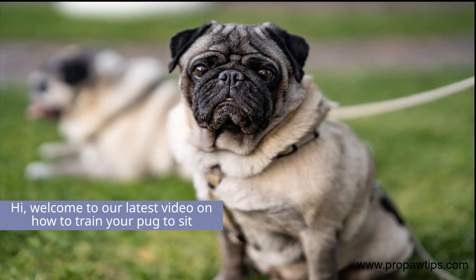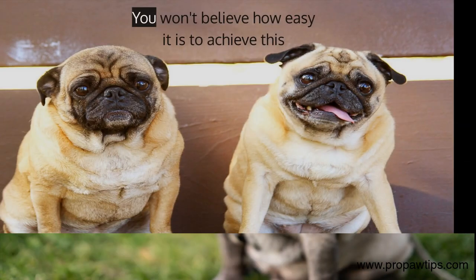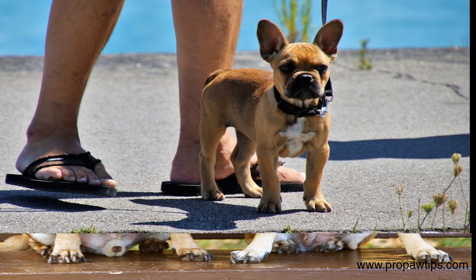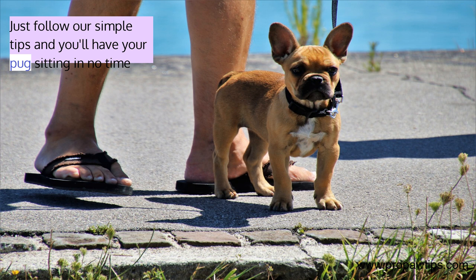Hi, welcome to our latest video on how to train your pug to sit. You won't believe how easy it is to achieve this. Just follow our simple tips and you'll have your pug sitting in no time.